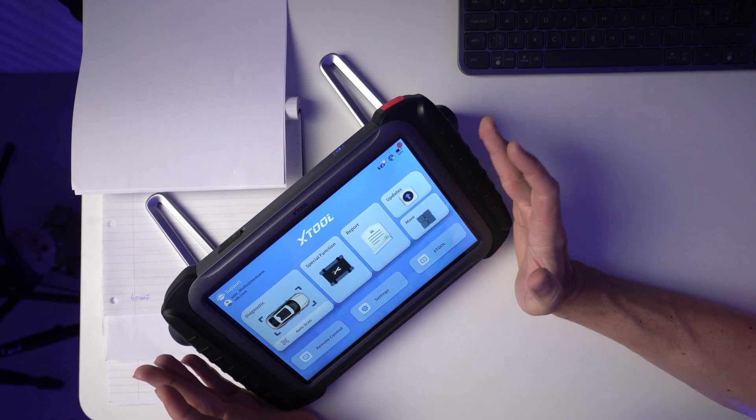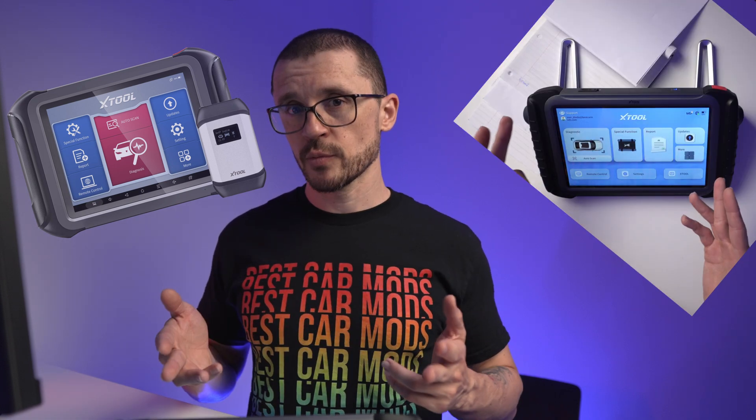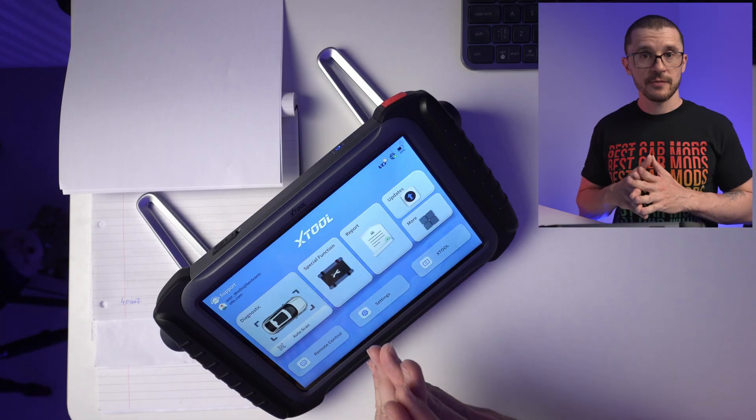A bit of an overview: where is this scanner in the X-Tool lineup? X-Tool has a big product lineup of diagnostic tools at different price points and levels of complexity. I started many years ago with the D7, which was later upgraded to the D7S and D7W. For more power, people would go for the D8, D8SW, and the top of the line was the D9. Well, the IP919 is now the upgraded version of the D9, with the main difference being a better CPU.